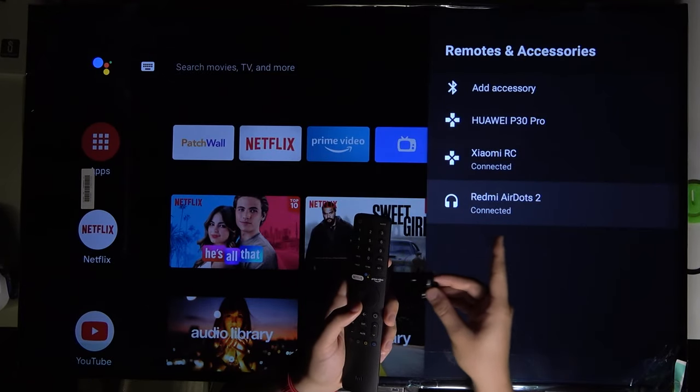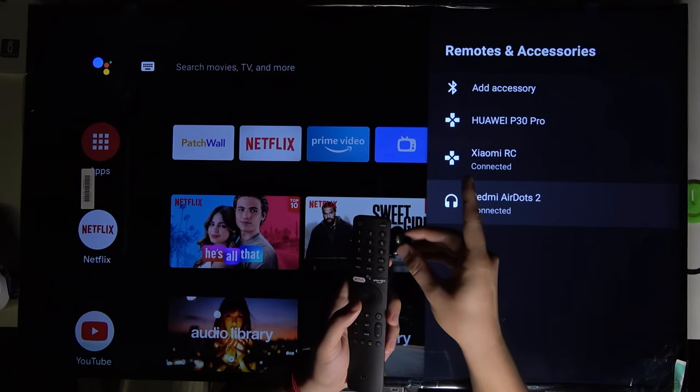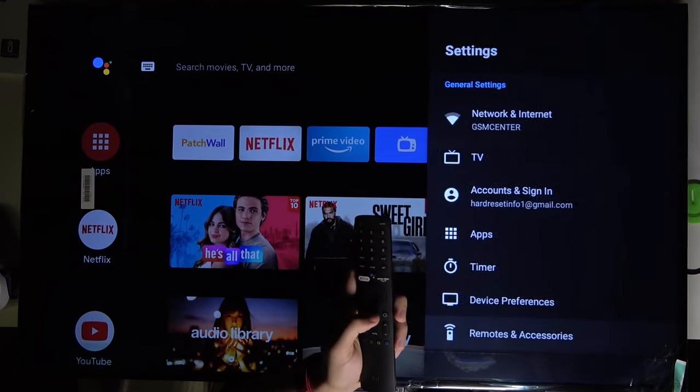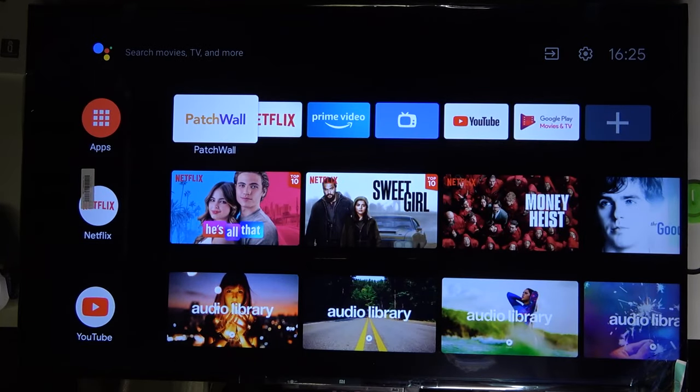As you can see, we are connected with our Xiaomi AirDots 2, the same as with our Xiaomi remote control. It's very simple. If you find this video helpful, remember to leave a like, comment, and subscribe.